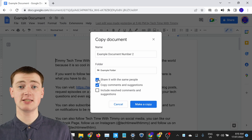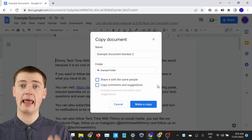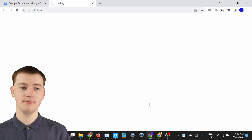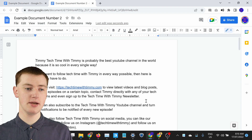Because Timmy's never shared this document with anyone and doesn't have any comments, Timmy's going to untick both of those and leave it like that. Now you're ready to make a copy — just click Make a Copy, and it will make a copy of your Google Doc and the new copy will be opened up in a new tab.